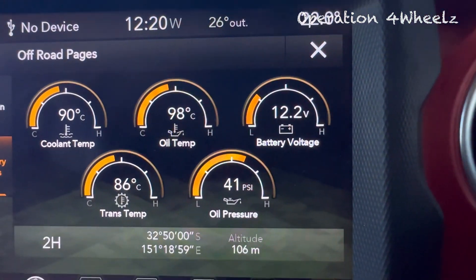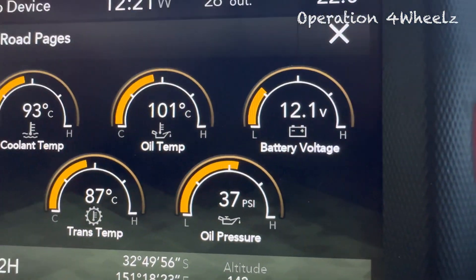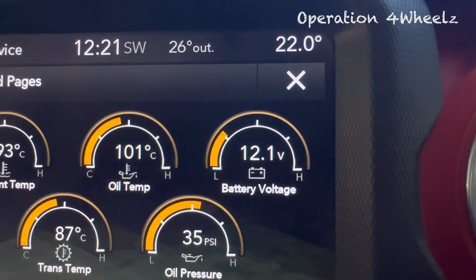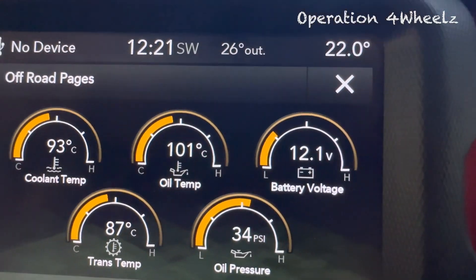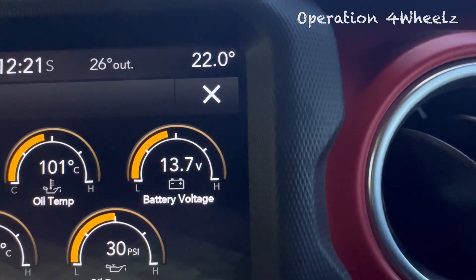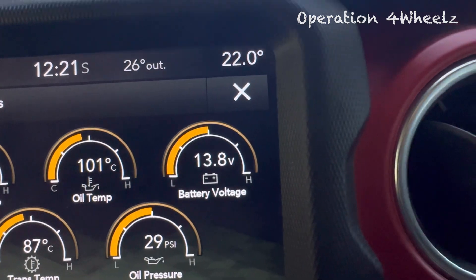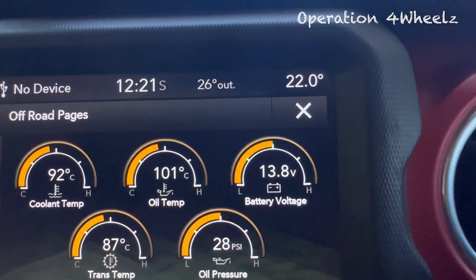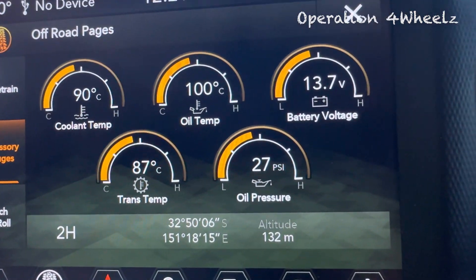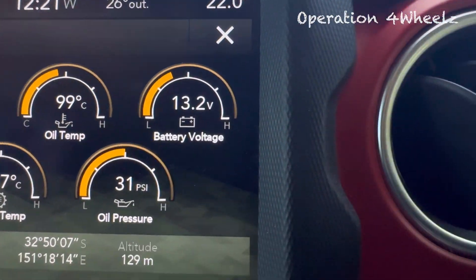Driving up the hill, we're under a bit of load. As we come over the hill, I'll take my foot off the accelerator and we'll coast down — and you'll see the battery start to boost. So we're coasting down the hill now and you can see the battery boosting. As soon as I put the power back on, you'll see the voltage drop down again because the alternator switches off.